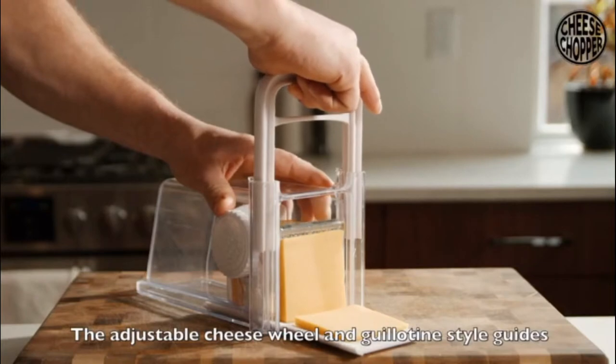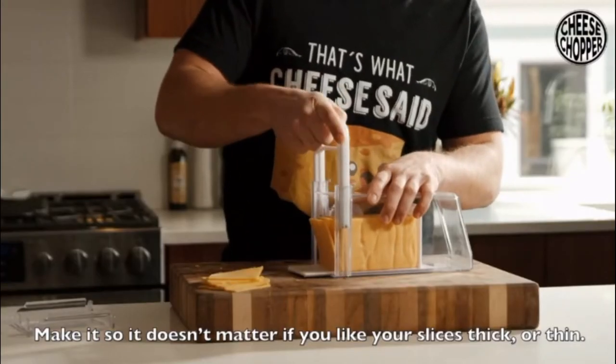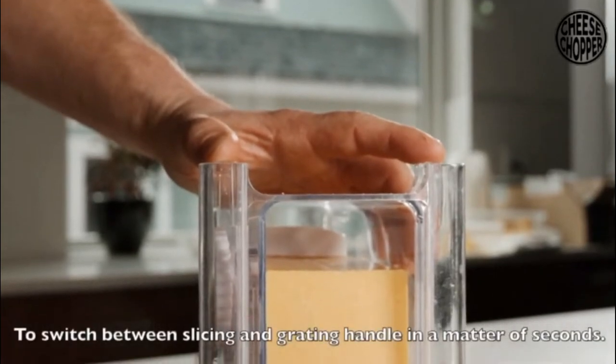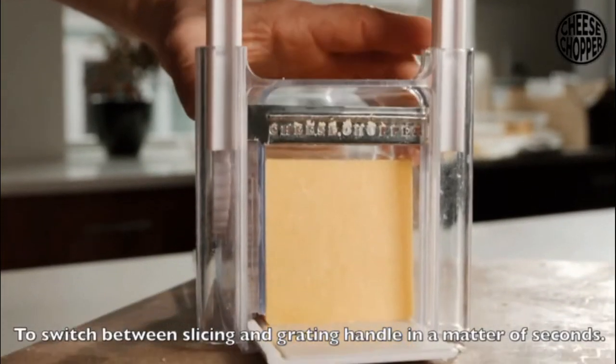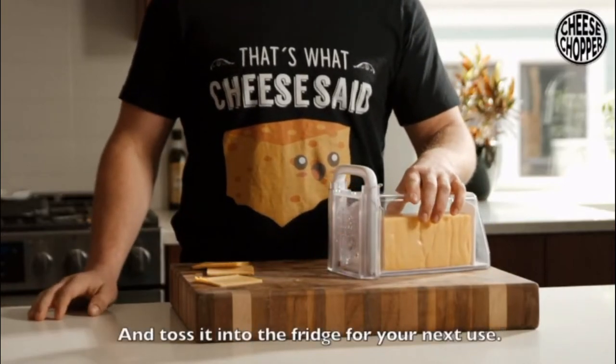The adjustable cheese wheel and guillotine style guides make it so it doesn't matter if you like your slices thick or thin — you get the perfect slice every time. The quick release handle allows you to switch between slicing and grating handles in a matter of seconds. And when you're done, you simply pop on the lid and toss it in the fridge until your next use.